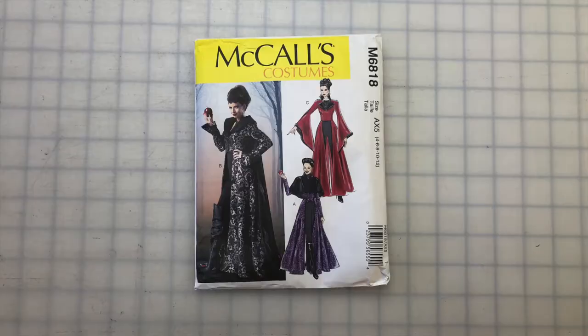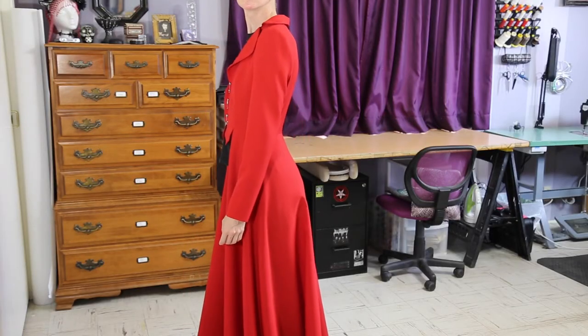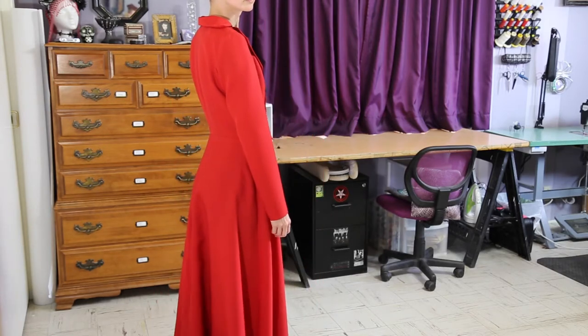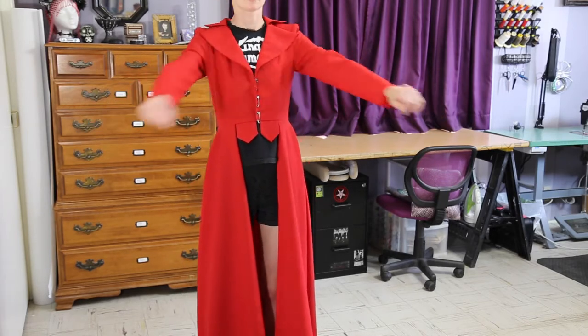Hello and welcome to the second video about how I made this jacket out of the McCall's 6818 pattern. In the last video I made the fit sample, so now let's see how it fits. This is a really nice jacket pattern. The fit is just about dead on. I went down a size when I cut this, so with all of the ease or roominess in the pattern it ended up being just right.